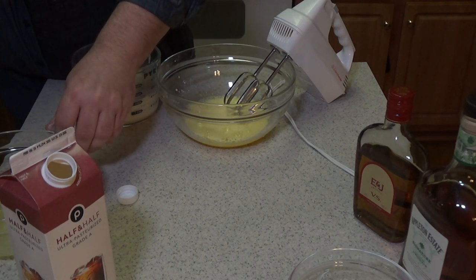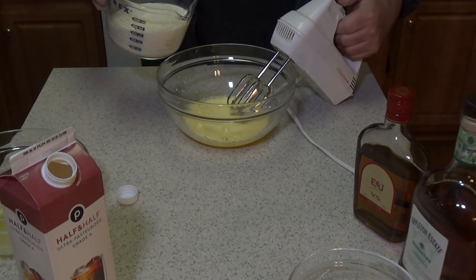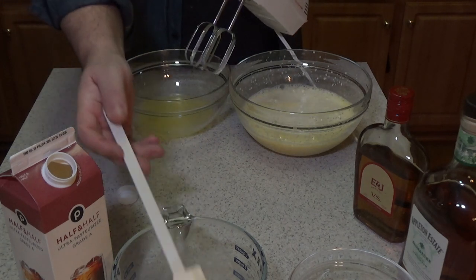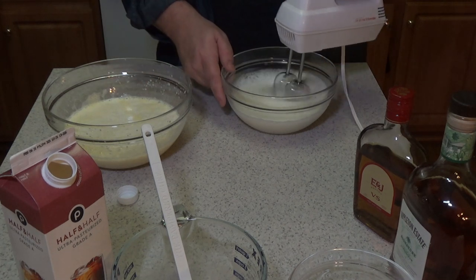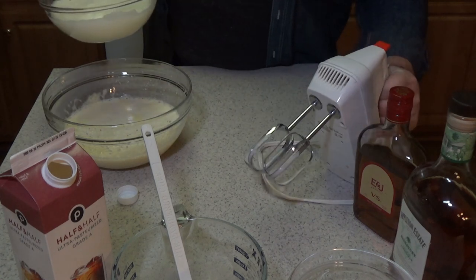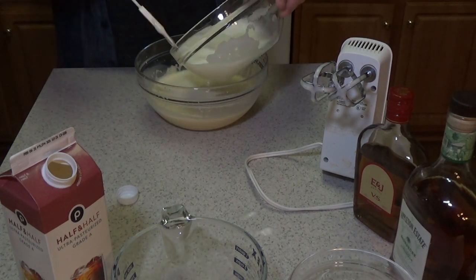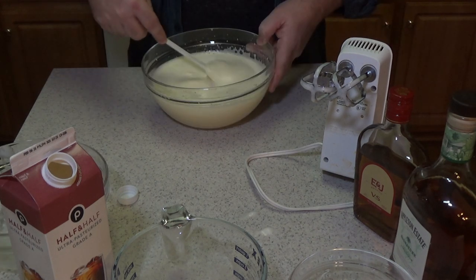We'll start thickening with the whites. We're going to beat the whites with a little bit of sugar added, and then fold them into the nog. Smells really good.